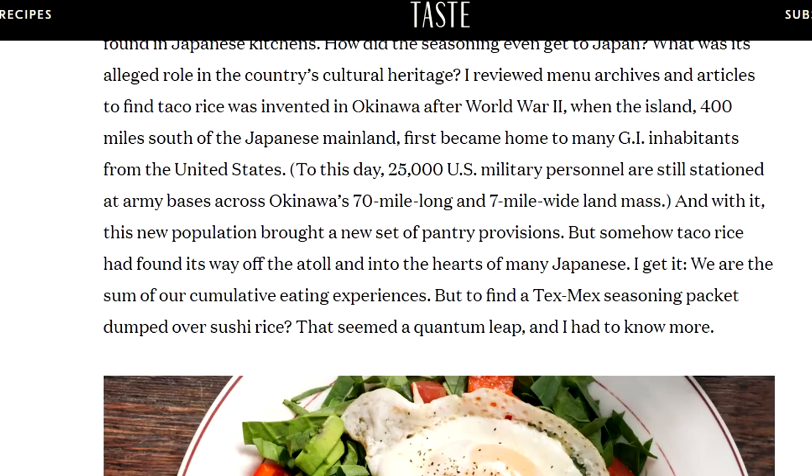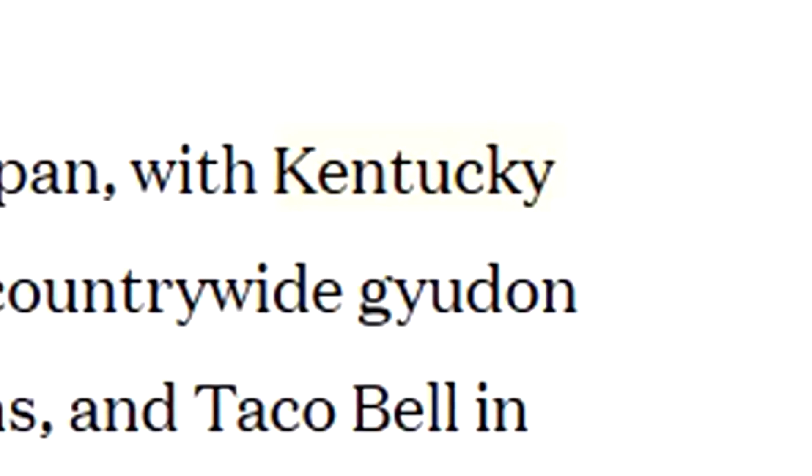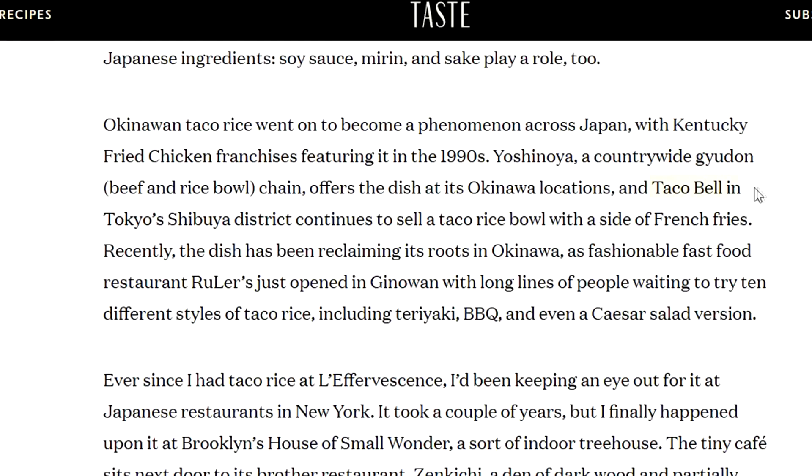So I went on a quest — a deep dive on the internet — for what Japanese taco meat actually is. After World War II there were more American inhabitants, and local restaurants wanted to make the GIs happy and make some sales. It's their version of Tex-Mex. When I saw that, I was like, this has to be it.